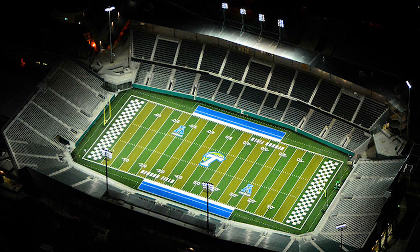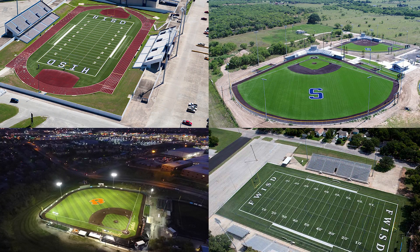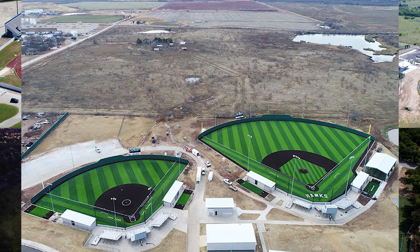All of our projects are memorable in their own way. We've worked at the very highest level — at the professional level. We've worked at the college level. But some of the most memorable projects are some of the smaller ones. Seeing the joy in the kids' faces when they go out for the first time and see a new athletic facility is really special, and that's what makes it memorable.